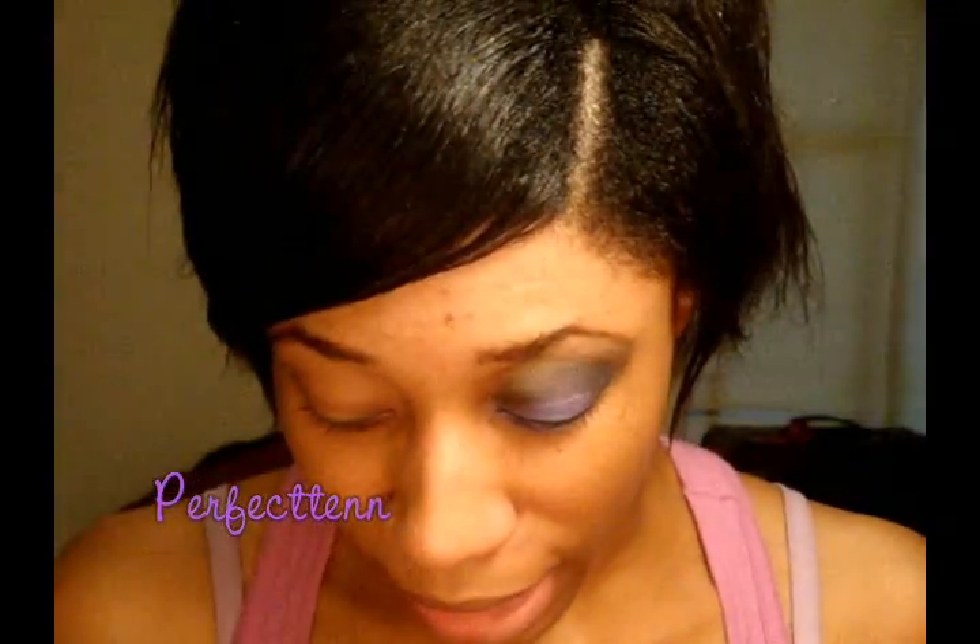Alright guys, so we're going to go ahead and get started. I'm going to be using the Urban Decay Book of Shadows to do this look. This look does require a little bit more time, so this isn't one of those looks you want to rush into doing, so just keep that in mind.